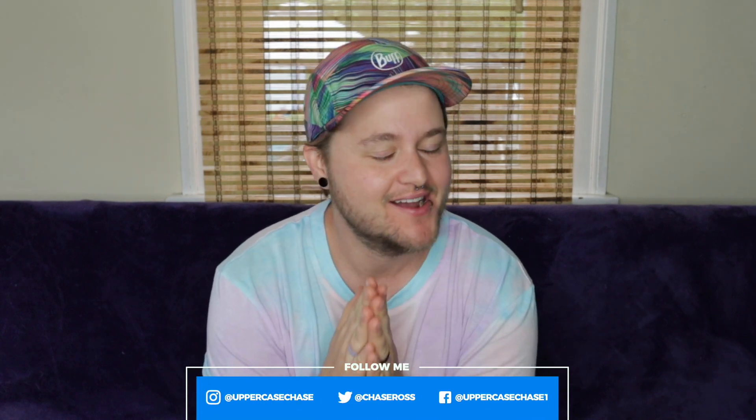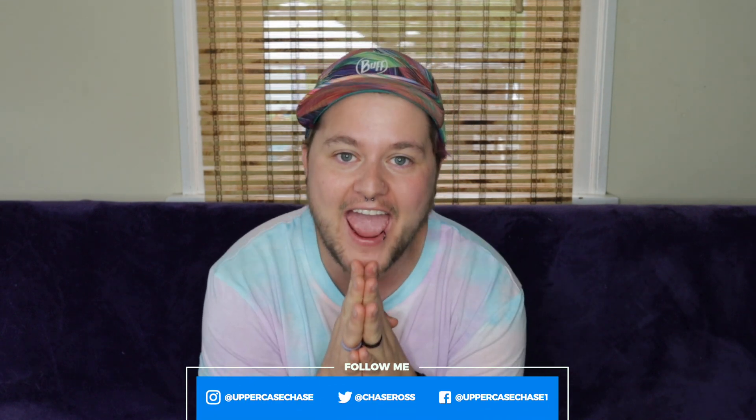Hey everybody, it's ChaseyPoo and today I have been waiting for this package for like 2-3 weeks and I cannot wait to open it. This is from a new prosthetics company out of the UK that is making very interesting prosthetics that I've never seen the way that it's done before. So I'm so excited to open up this for you. Today I'm doing an unboxing video, first impressions video, so that you in the comments can add your questions and tell me what you want to know specifically about this prosthetics.